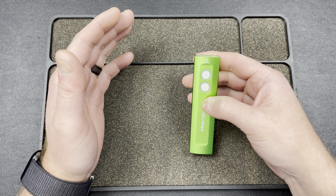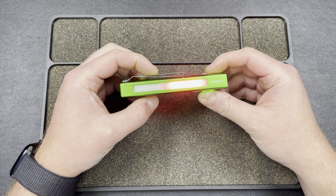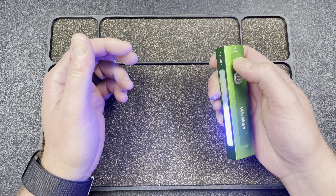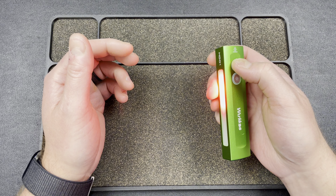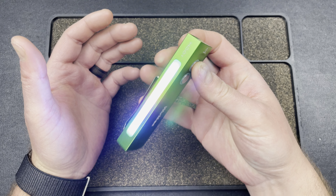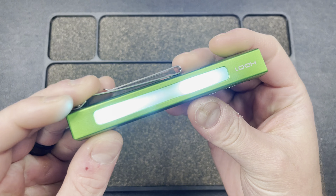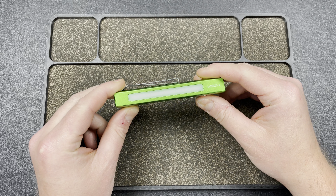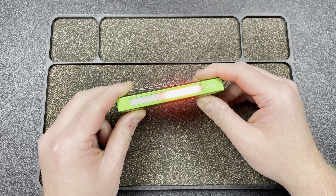From there, double-tapping gives you a beacon in that specific color. Triple-tapping takes you into a series of animation modes: a police light flash, then a rainbow pride cycle, then a fireworks-style animation cycling through all seven colors. Double-tapping again loops back through these modes — cops, rainbow, fireworks — and then off.